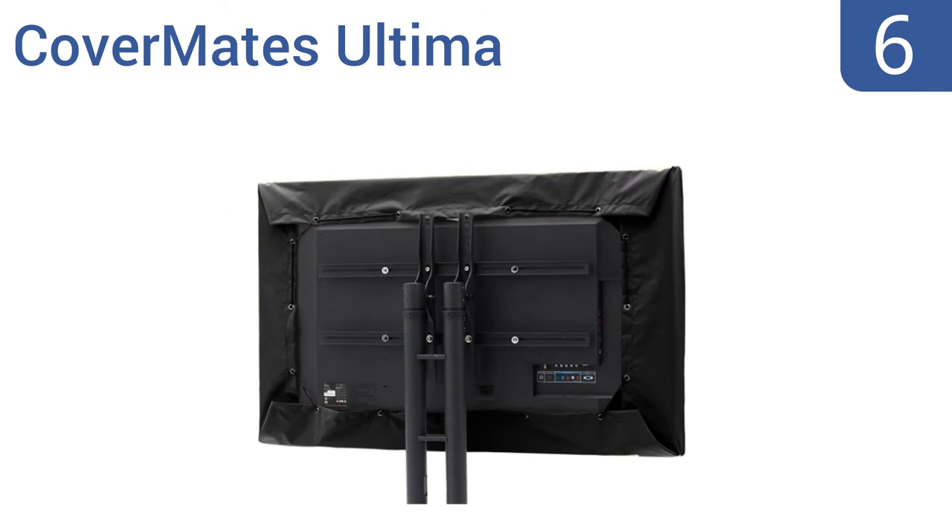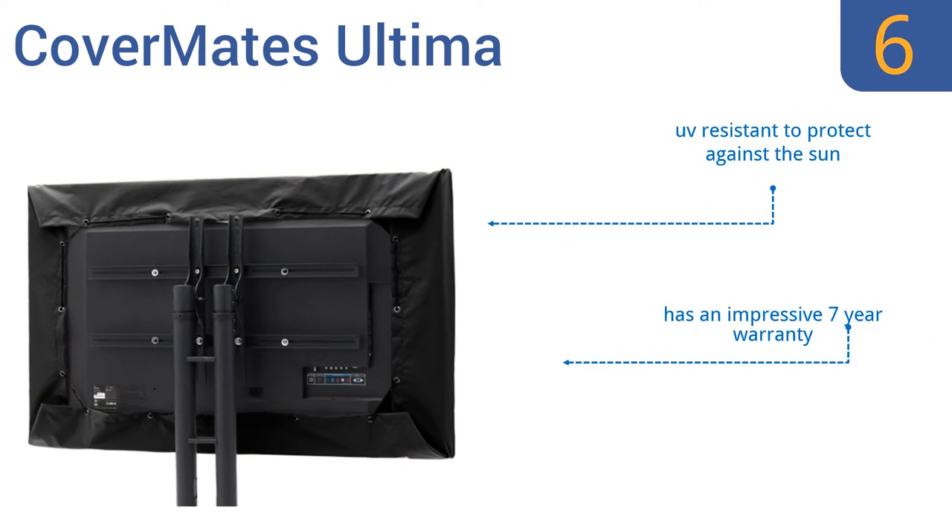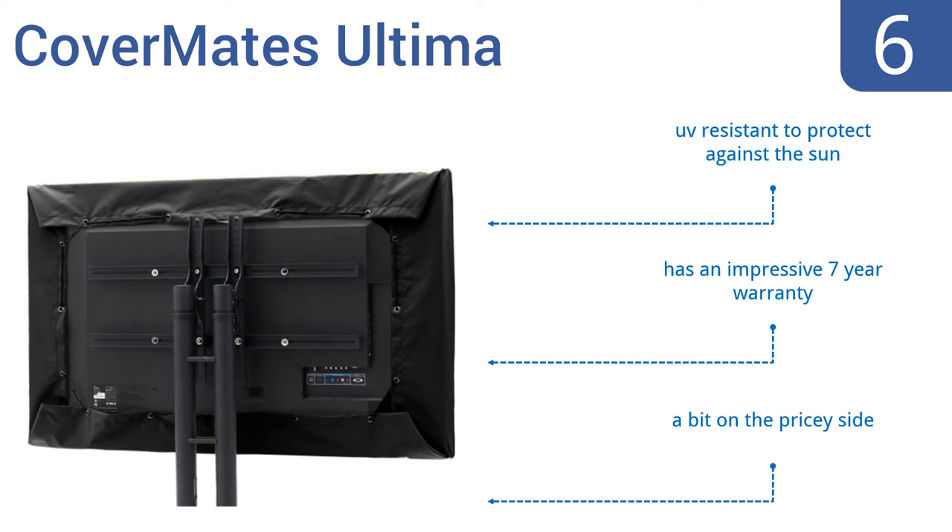Coming in at number 6, the Covermates Ultima is made with a premium 300-denier solution-dyed polyester that's built to last. It features a simple drawstring cord system that provides a snug fit over any TV between 32 and 35 inches and is super easy to put on and take off. It's UV resistant to protect against the sun and comes with an impressive seven-year warranty, however it is a bit on the pricey side.